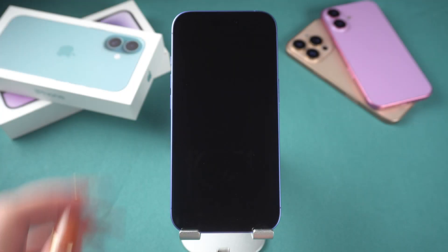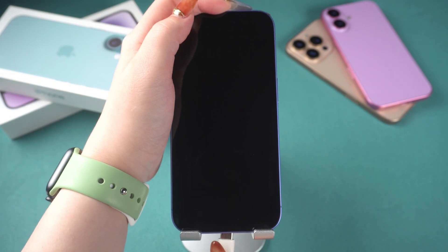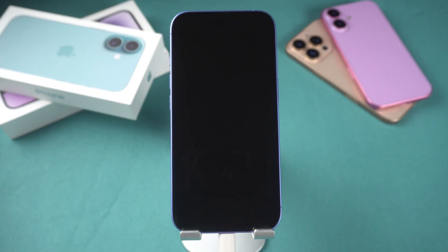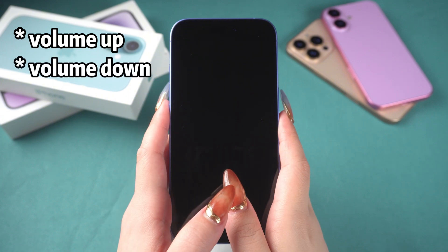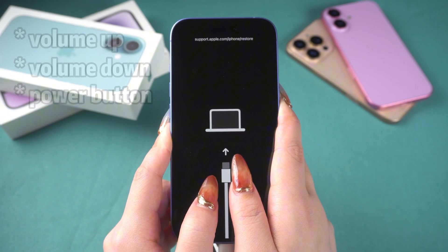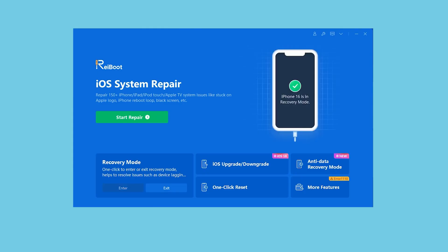Connect your phone to your PC or Mac. If Reiboot doesn't recognize your iPhone 16, you'll need to put it into recovery mode. Here's how to do it: press the volume up button, then the volume down button, and then hold the power button until the recovery mode screen appears. Reiboot should detect your iPhone 16 now.